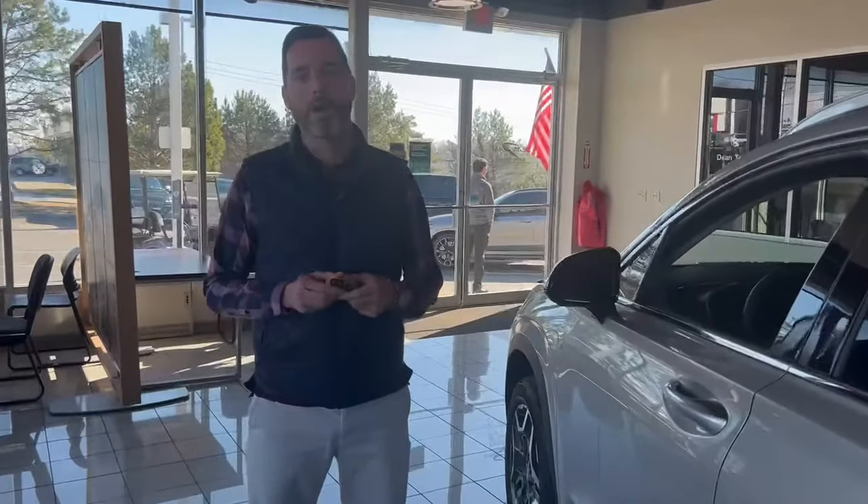Ryan Klintzman here with Dean Team Hyundai, wanted to show you a quick video on how to get into your car and start your car if your key fob battery is dead.